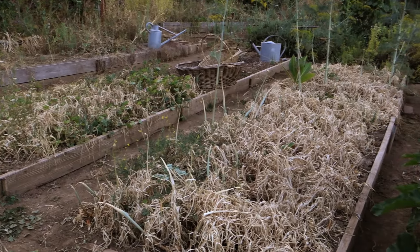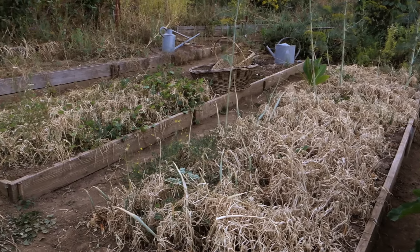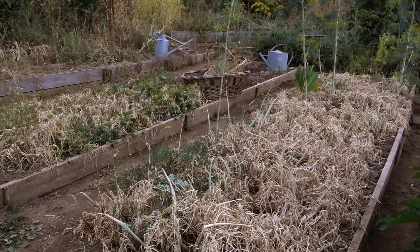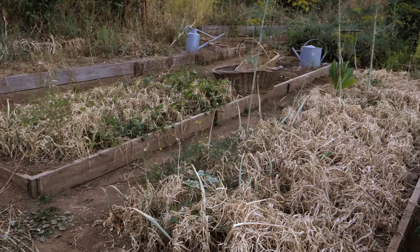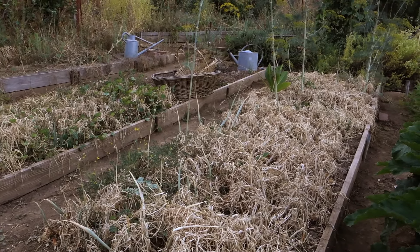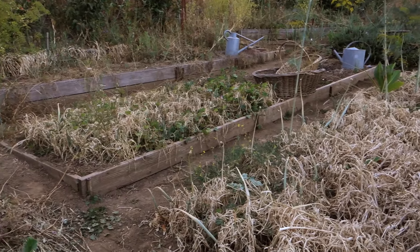The potato onions are ready for harvest. These are mostly yellow potato onions, but I planted some other stuff too — a couple of shallots and then the Green Mountain Multipliers were down there where that watering can is. They are already out and curing for a couple weeks. These will be harvested today and then cured for a few weeks, and then I'll start selling them on eBay and maybe on the website too.